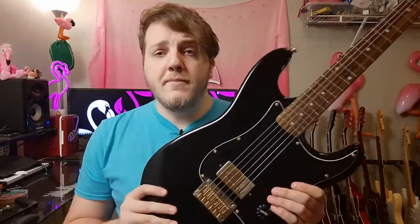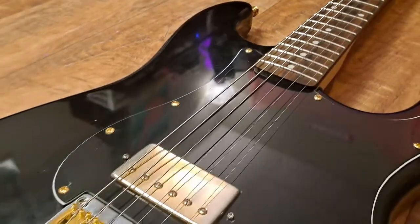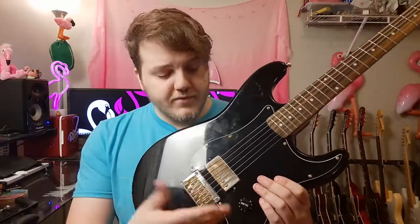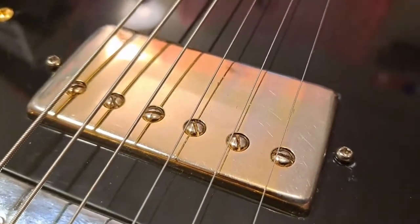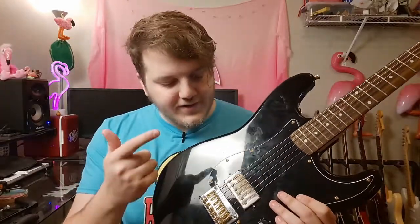Let's talk about everything else in depth. With the pickguard, it's brand new and three-ply — you can see it's black, white, black. I really liked that; it adds a little extra flavor. To hold the pickguard to the body I've got some gold screws to add to that gold and black aesthetic. This is the original knob that was on here before — it's black, it's a knob. The pickup in here is the Epiphone bridge pickup from my red Les Paul Custom, and it sounds really good in this guitar.